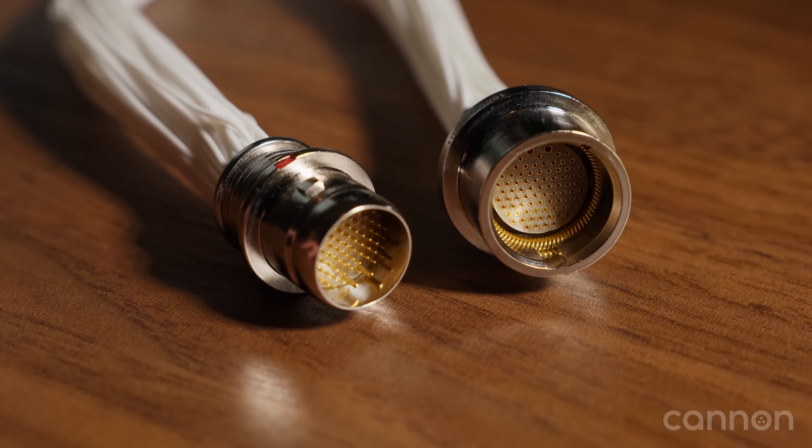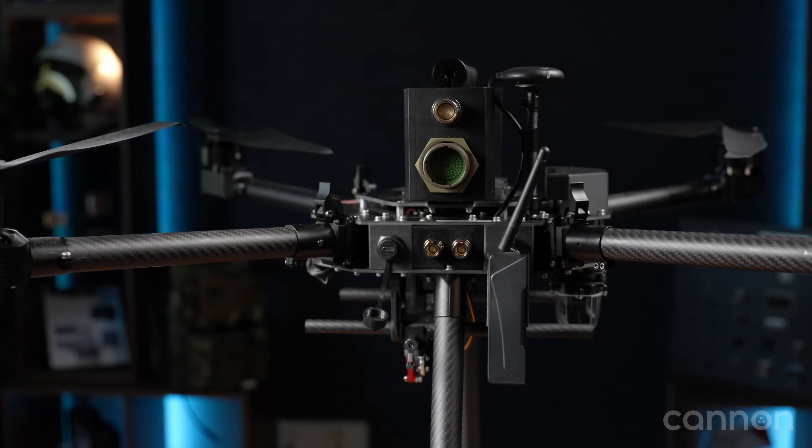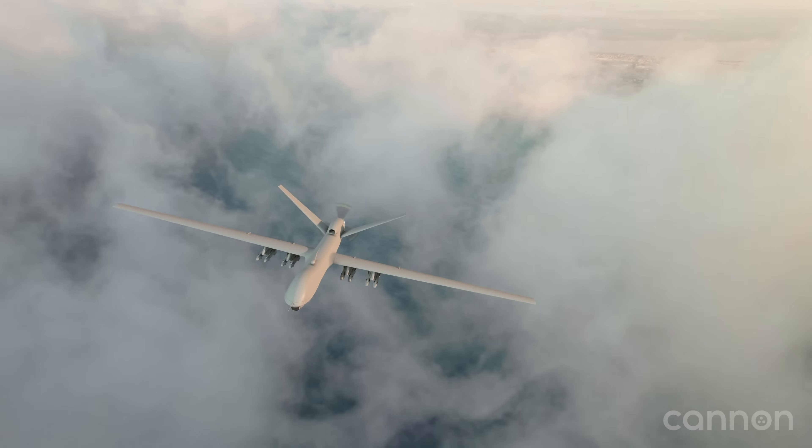You also have flexible cabling options, and it can be factory terminated to guarantee performance right out of the box. It can handle up to 5 amps, delivering 100 watts of power. We also offer options like low-smoke sterile halogen cable, and jam nut receptacles with PC tail or solder cup termination.